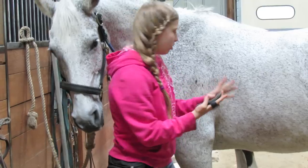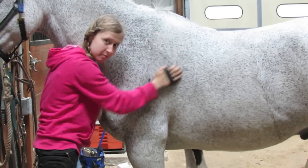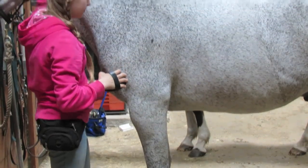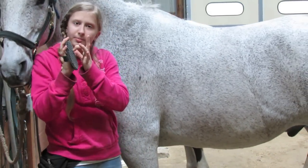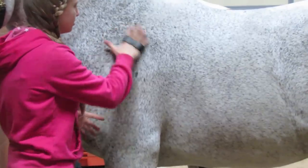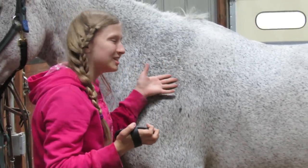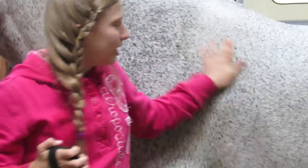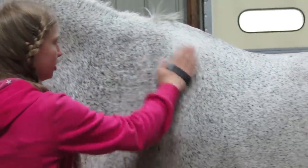With the curry comb you want to just go in small circles like this all over the entire body, except you don't want to go below the knee and you don't want to do it on the face. It has a bunch of little rubber spiky things that dig up the loose dirt — the dirt that's embedded into their fur and their skin. Afterwards you'll see a bunch of loose dirt just kind of resting on top.